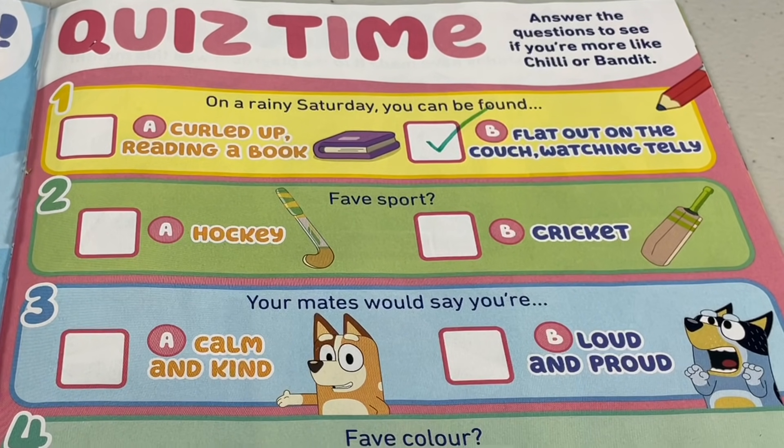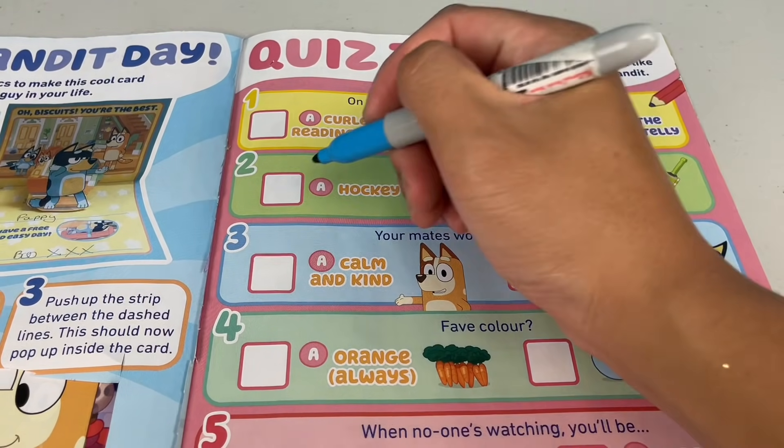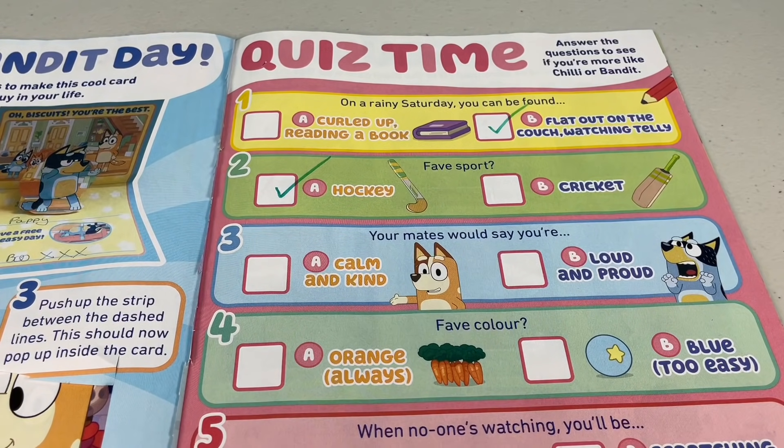Question 2: your favourite sport. A - hockey, or B - cricket. Neither of these would be my favourite sport - my favourite sport is the footy. Cricket's a bit boring. I don't know about hockey, but I'd probably choose A, hockey.